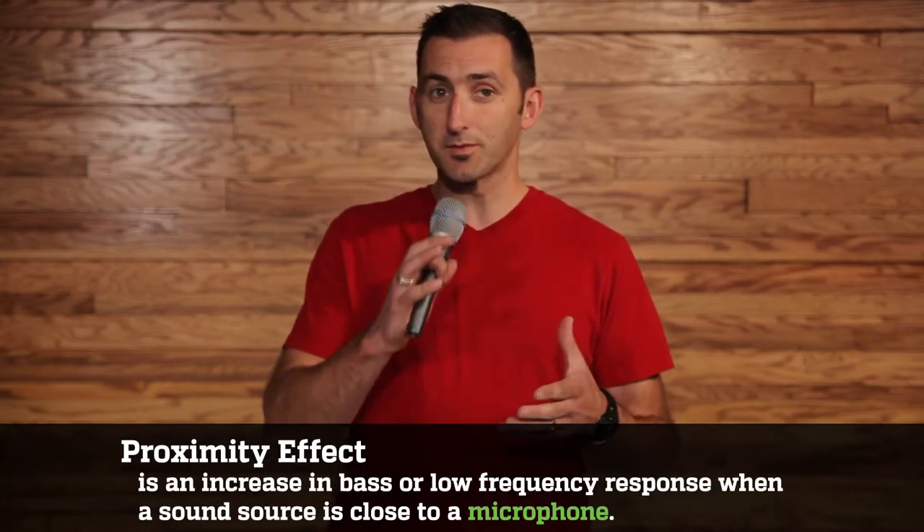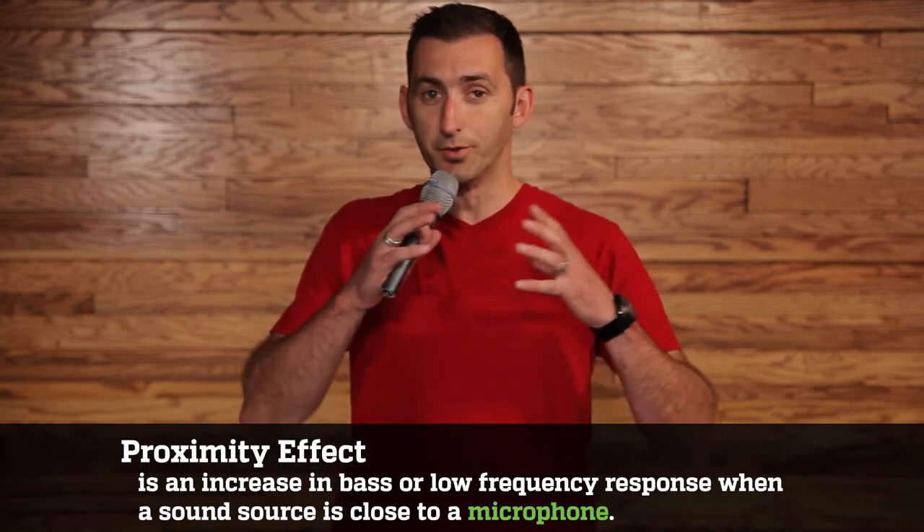Like the rest of the Beta series, the 87A has a super cardioid pickup pattern. Since it is not a dynamic or a ribbon microphone, it requires phantom power from a console or preamp to use. The 87A has a max SPL rating of 140 dB, which is pretty high for a condenser. Its frequency range of 50 to 20kHz is about 5,000Hz more range than the SM58. It has an electronically controlled low-frequency roll-off, which minimizes the proximity effect, preventing a vocal from getting too boomy.